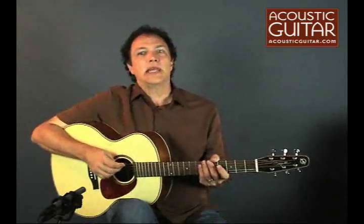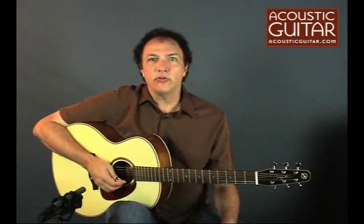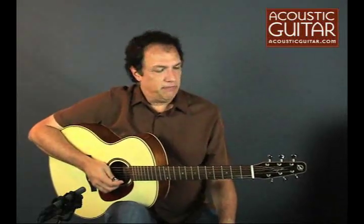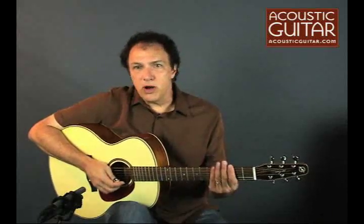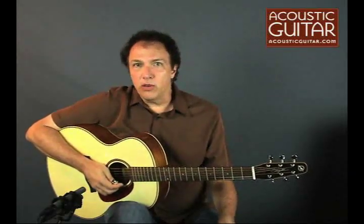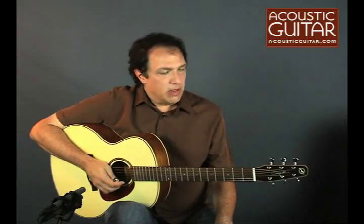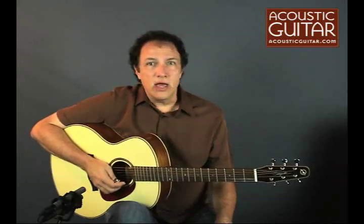Godin Guitars is a Canadian company that's been known for a long time for its high-quality, cost-effective instruments, and many guitarists have discovered their S6 model. But with the new Maritime Solid Wood Series guitar, we've got a guitar that is all solid wood — back, sides — and has some interesting features for fingerstyle players. Let's take a look at the guitar and some specs.